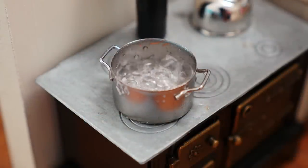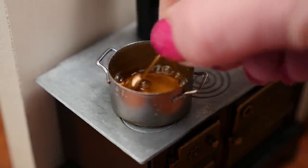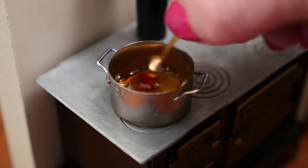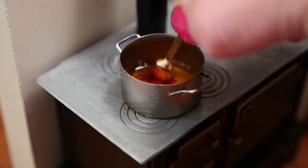Once the sugar has boiled for a while it will start to turn golden, so quickly at that point you need to add in your coloring. I'm just using a tiny bit of pink. Wow, the heat is going up that tiny spoon very fast.